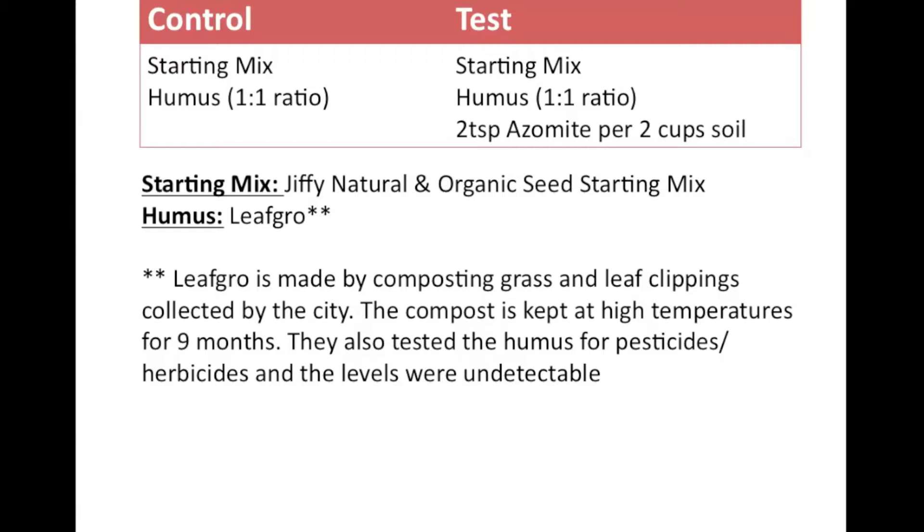I'll be using the Jiffy Natural Organic Seed Starting Mix, and the humus is the leaf grow that I talked about in the last video. There's a really good question about whether the leaf and grass clippings used to make this humus are contaminated with pesticides. So I called up Maryland Environmental Services and asked this question, and they told me they actually test the soil for herbicides and pesticides, and they found no detectable levels.